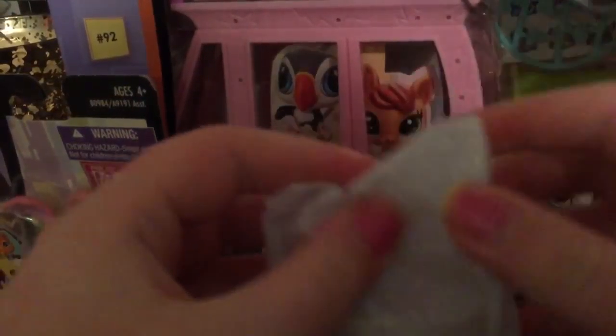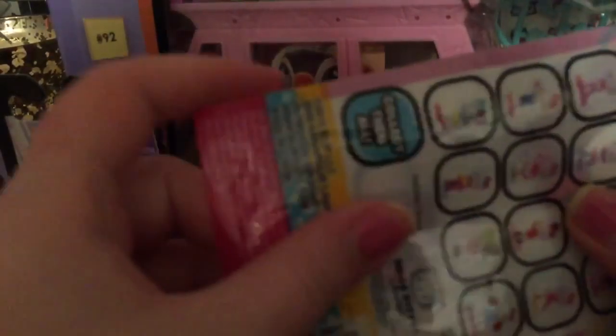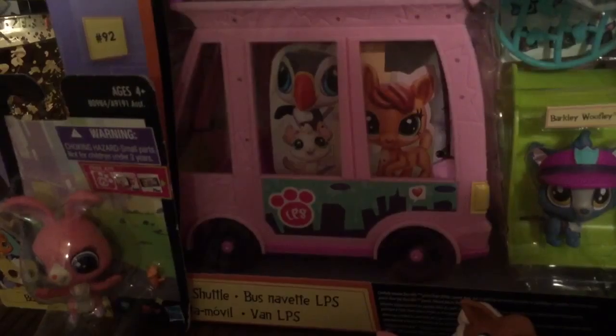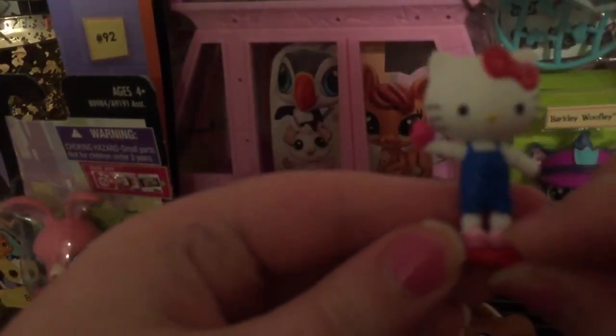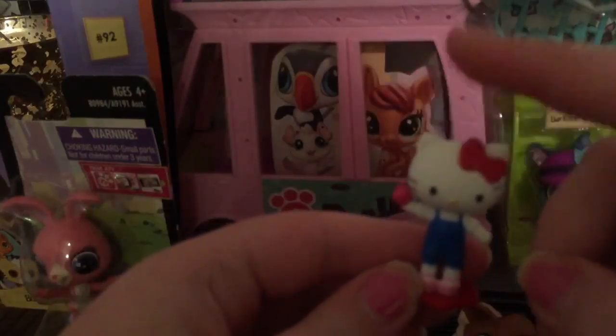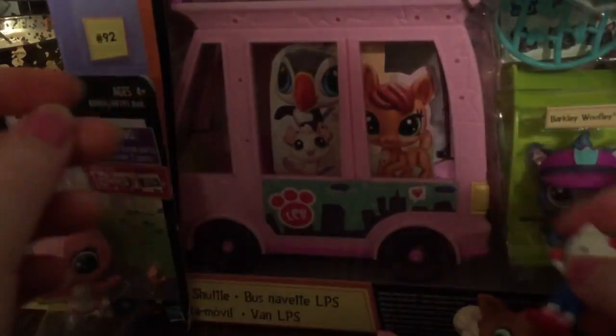I was really hoping for a ballerina. These are really hard to open — they're awesome. Mom is to the rescue for the second time in this video. Look at that — it's a little farmer Hello Kitty with an apple. That's so cute. I'll put that over here.